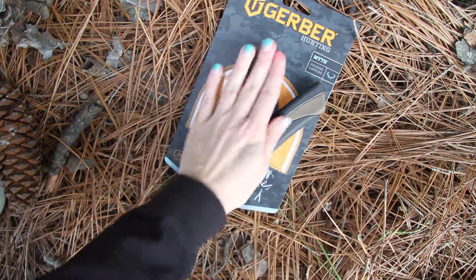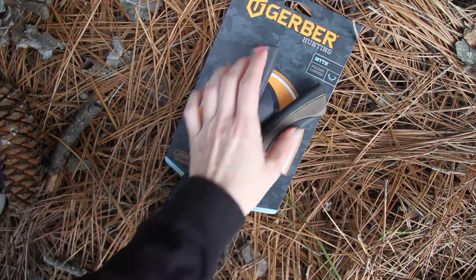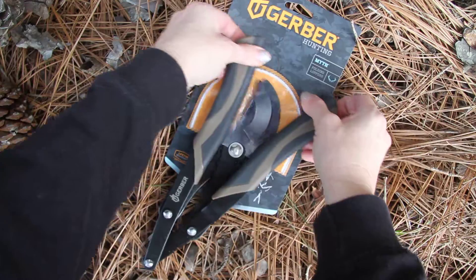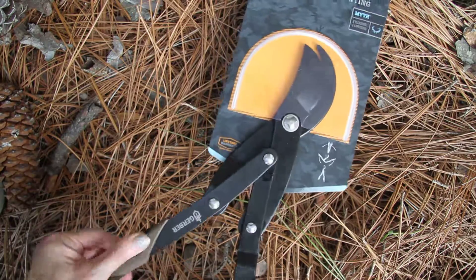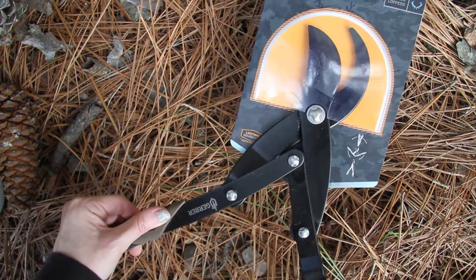The grippy handles are made with some nice overmold — rubber overmold nylon steel. The blade, and just to open them I'm leaving it in the package only because I don't want to ruin it, but look how easy that was to open it. The blade in here is made with coated SK5 steel.